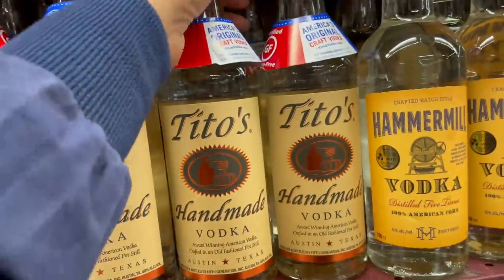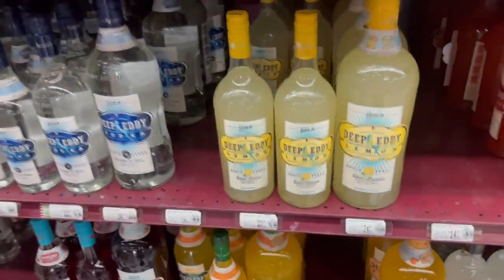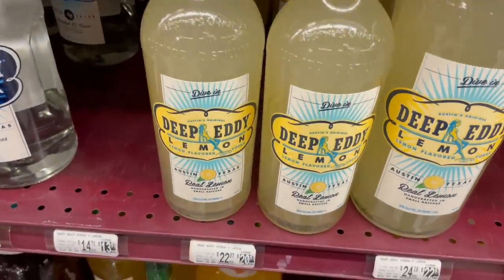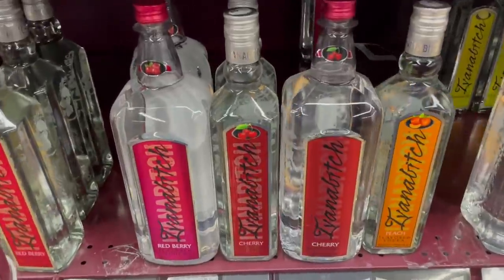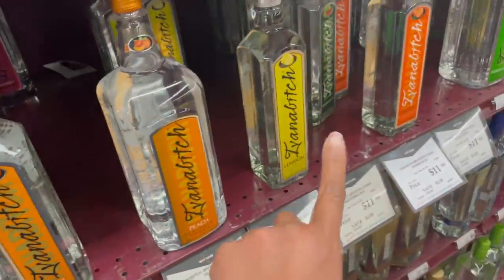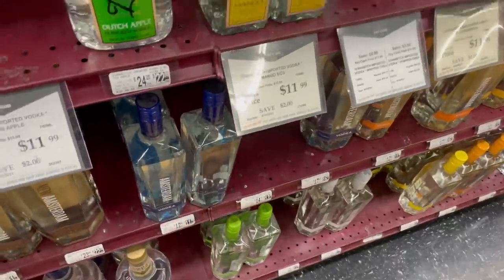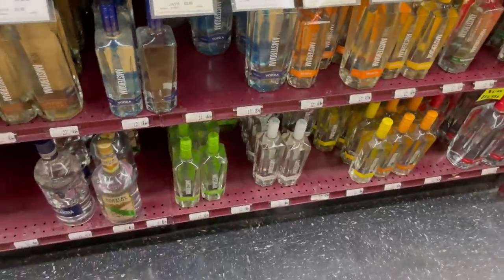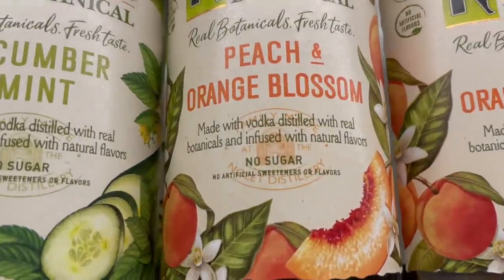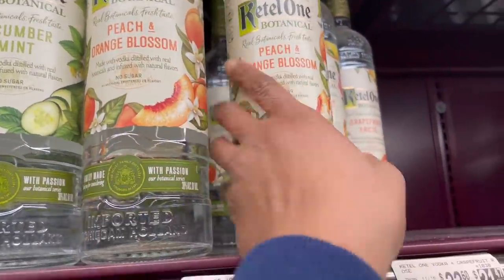I guess I'm gonna get some Tito's — these are good, you don't have to add anything to them. When I was broke this was my drink of choice. Kettle One no sugar added — this one is good if you're trying to watch your sugar intake.